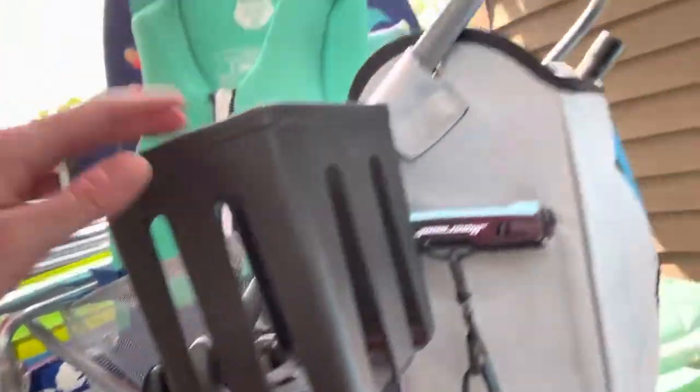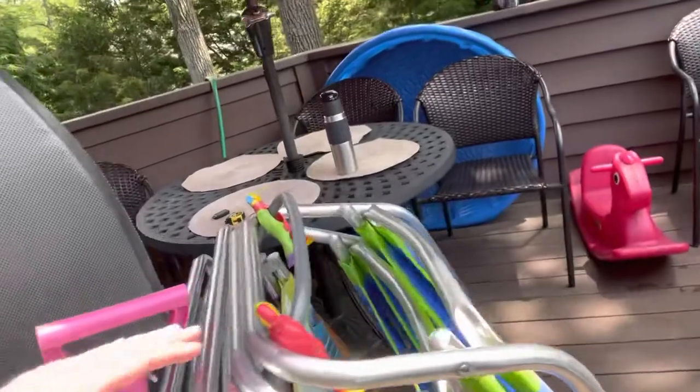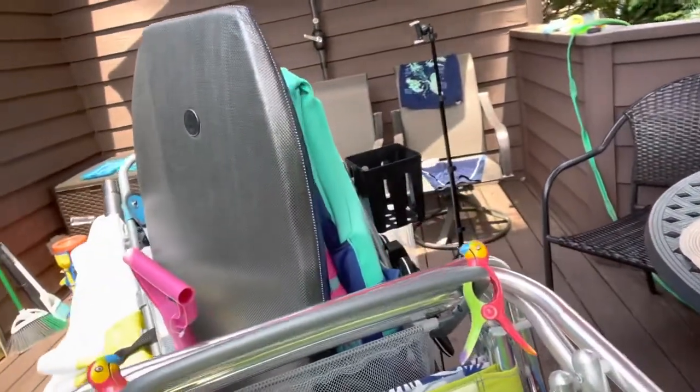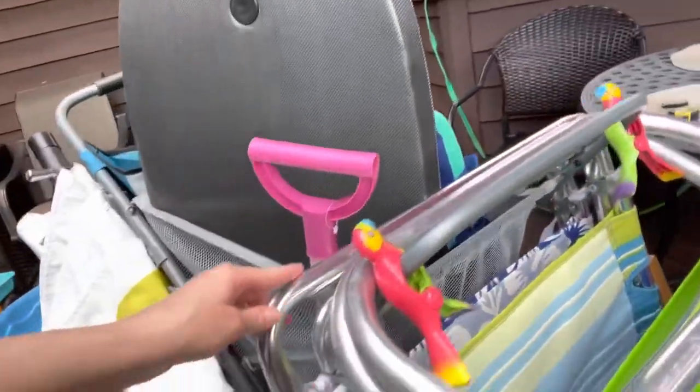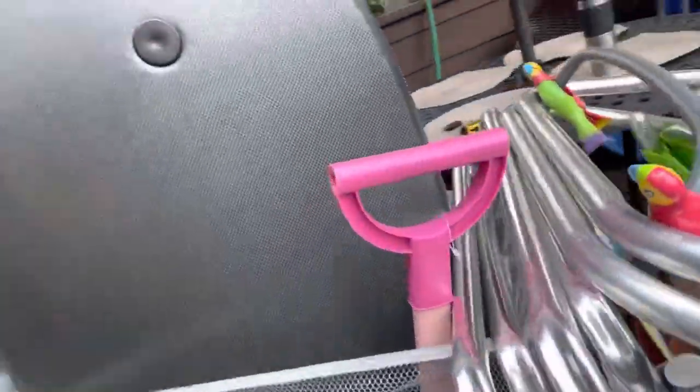So this is kind of an overview of what it looks like. Like I said, it's completely loaded — I probably put even more than what they suggested on the website just to see how much I can really fit. The maximum weight is 75 pounds. This is not a beach umbrella, it's actually a patio umbrella, but I'm just using it as an example.